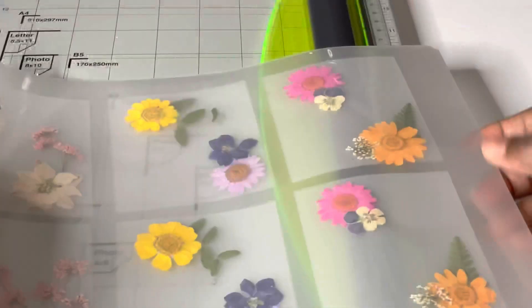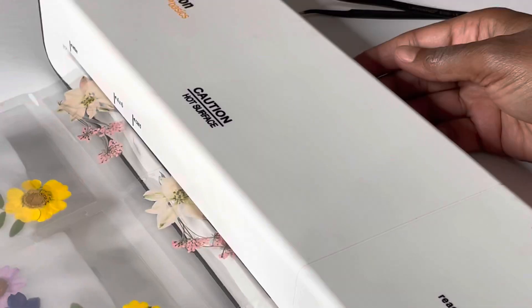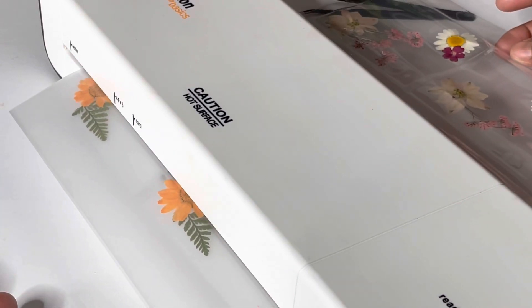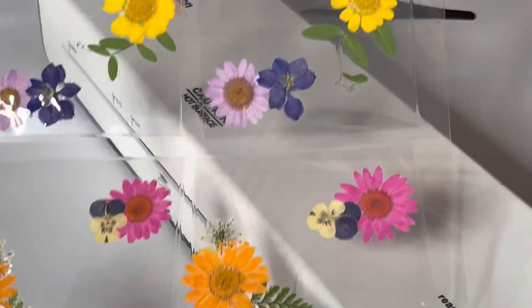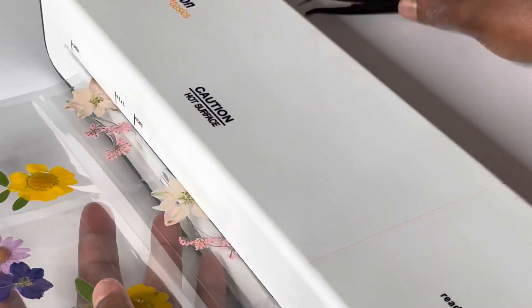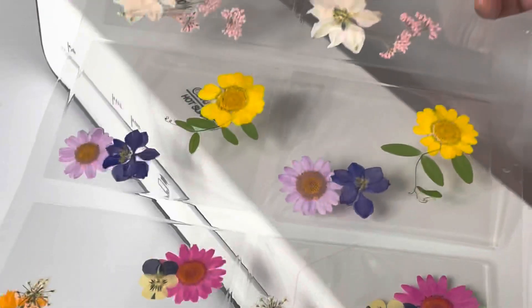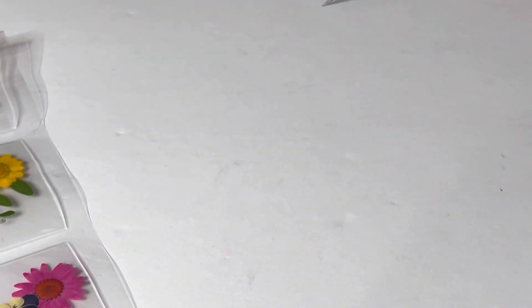Alright, now that you have it perfectly like this it just needs to go inside the lamination machine — and pray that it doesn't catch or get stuck. Let me get this in perfectly. Alright, it came out really pretty. Now I'm going to put this to the side, turn off the laminator, and show you how we cut them, label them, and they'll be ready for shipping.